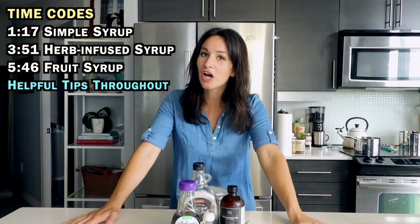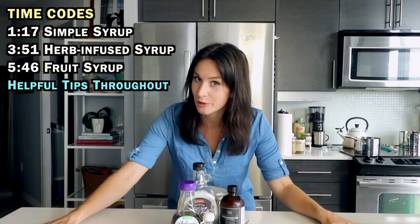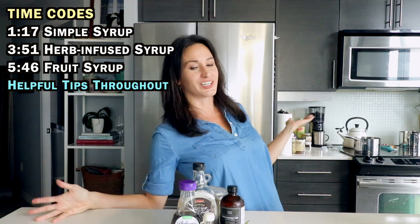Let's talk about sex, baby. Let's talk about you. Welcome to Syrups 101, where we take some time out of our day to talk about everything simple syrup related in terms of cocktails.